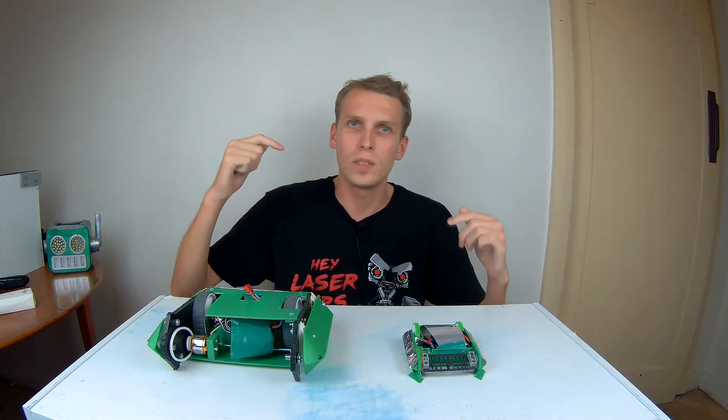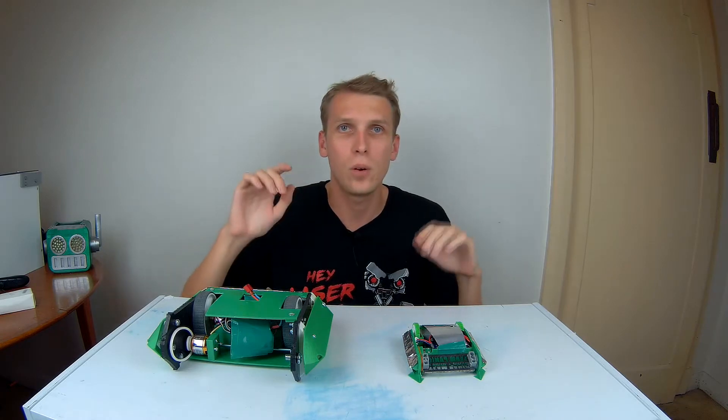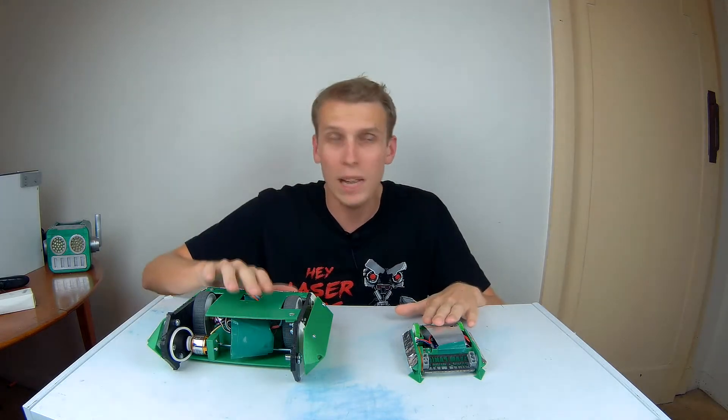Hello everybody, I am Ben from Team Panic and today we're going to talk about the March Meet for ARC, which was an antweight and a beetleweight fight.